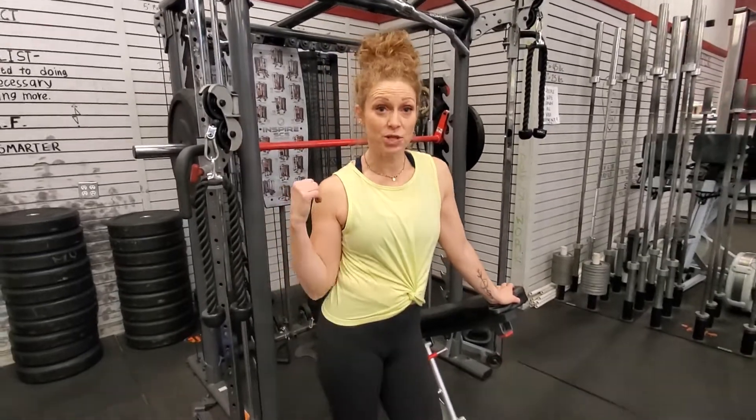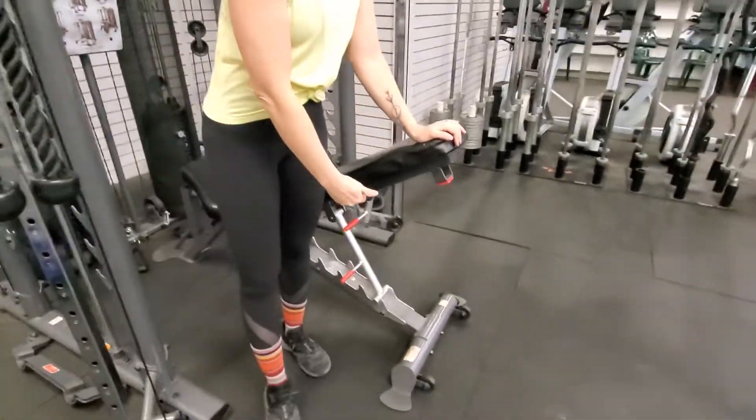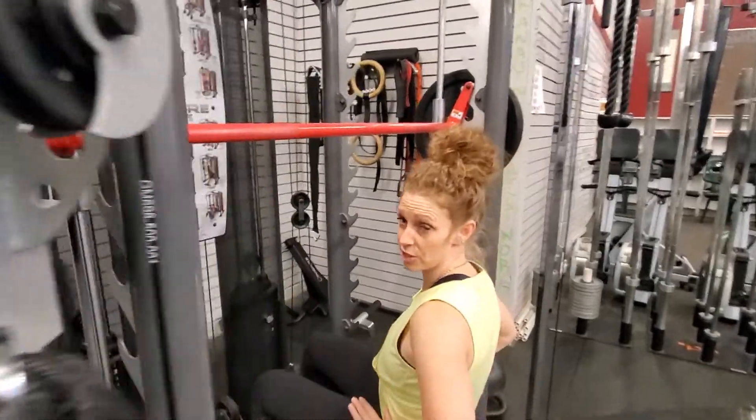I want to show you this Smith Machine leg press. You're going to be on a bench this time in an incline position. When you get on this bench, make sure your hips are just a little bit in front of this bar when you're sitting.